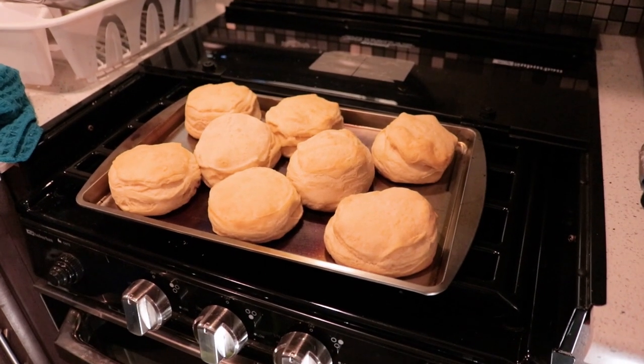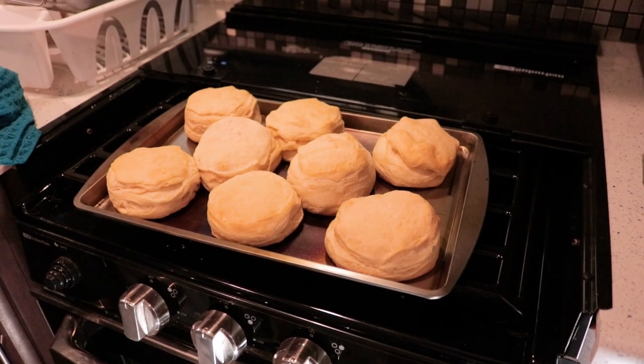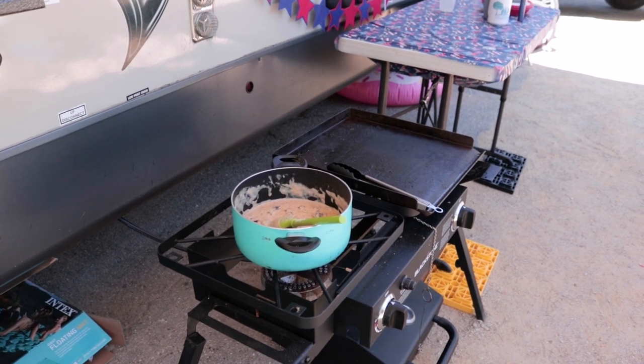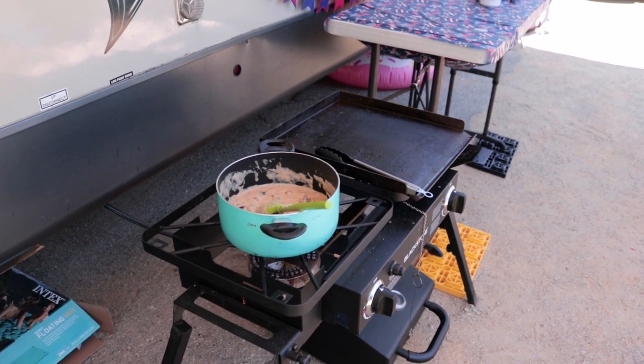For the biscuits there's not much to show so we didn't record the process. You set your oven to the temperature it says on the box, you put them on the pan, and you leave them for the amount of time it tells you to. Eventually we're going to get to the stage where we're brave enough to try our own biscuit dough recipe and cook them in the Dutch oven — we're not quite that confident yet, so stay tuned, we'll do that one soon.